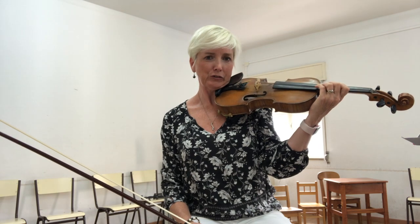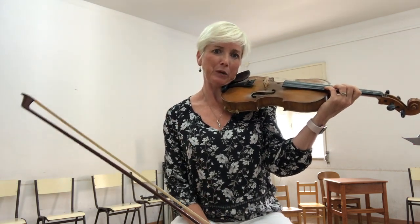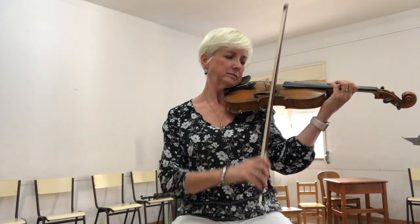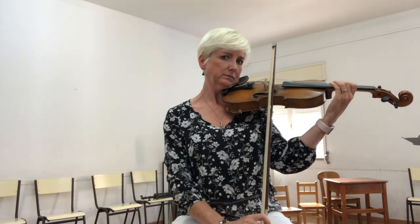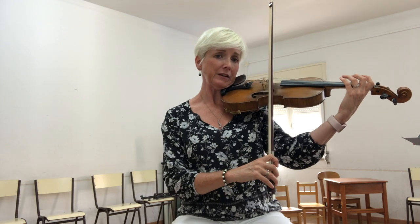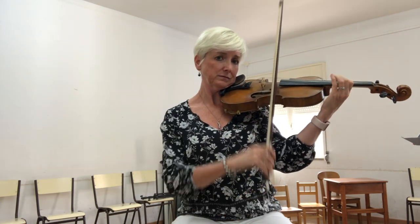The most obvious reason is when you have to play notes that don't exist in lower positions — like at the beginning of the Concerto in E minor, the first movement by Vivaldi. You would just start in third position rather than make a shift, because that's disruptive.